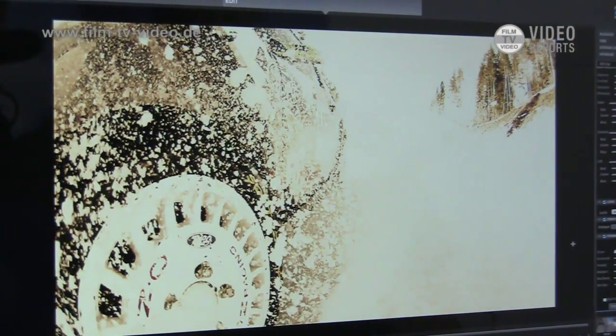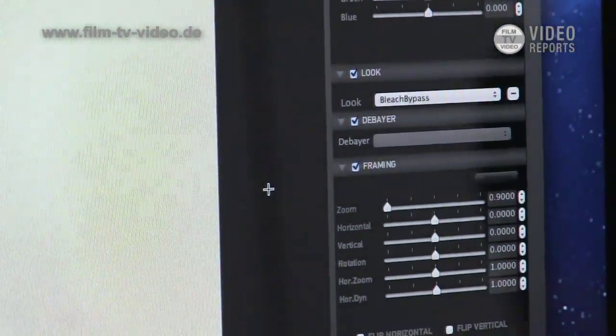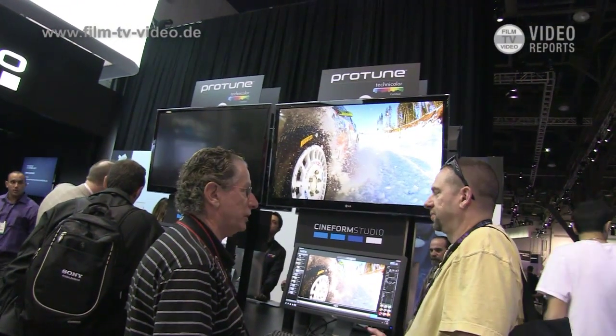The files will work — they are standard H.264 encoding, so they will work with any program that can read those files. Protune is a free firmware upgrade. If you have a Hero 2 and you download the Cineform Studio software, when you plug your camera in it will tell you whether there's a firmware upgrade available and download and install the upgrade for you.